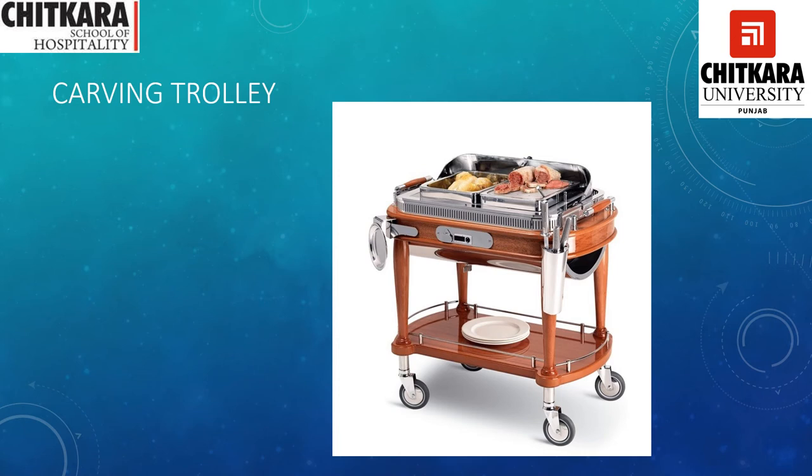This is the carving trolley. It has wheels, a lower platform for keeping plates or other mise en place, and two hot plates in the middle inside a bain-marie. In one hot plate we have the meat that needs to be carved, and in the other we have the accompaniments that need to be served along with the carved food.